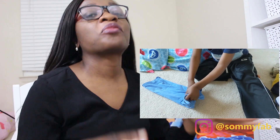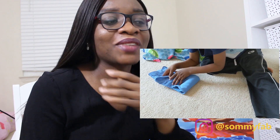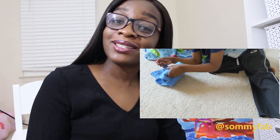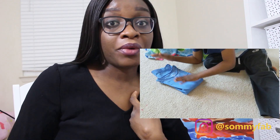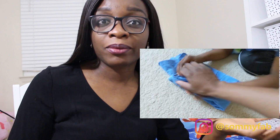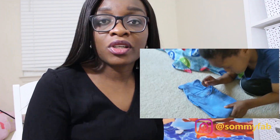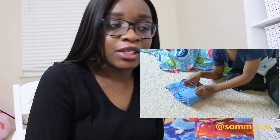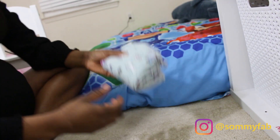We practice Montessori in this household — not fully, but we incorporate it as much as we can. Honestly, I think what people call Montessori is basically how we were raised back home in Nigeria: we helped fold clothes, we did chores, because you're part of the household and you have to know how to do those things for yourself.